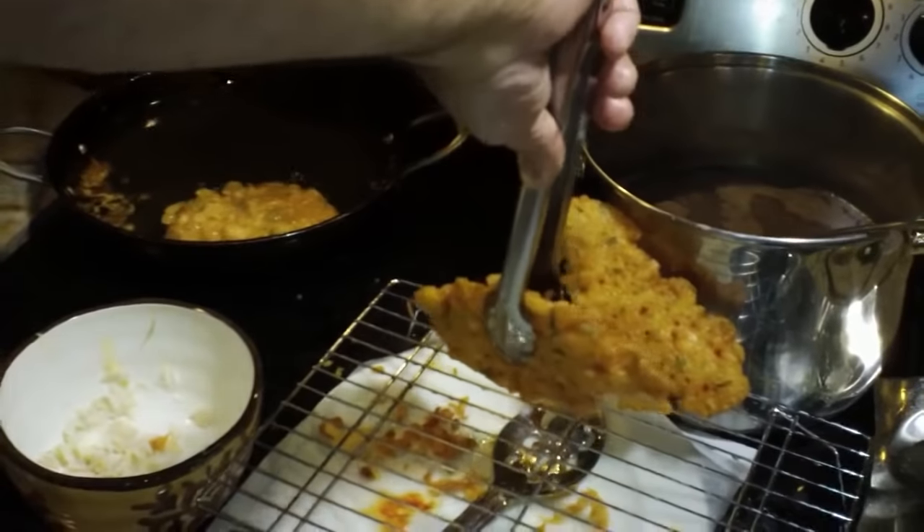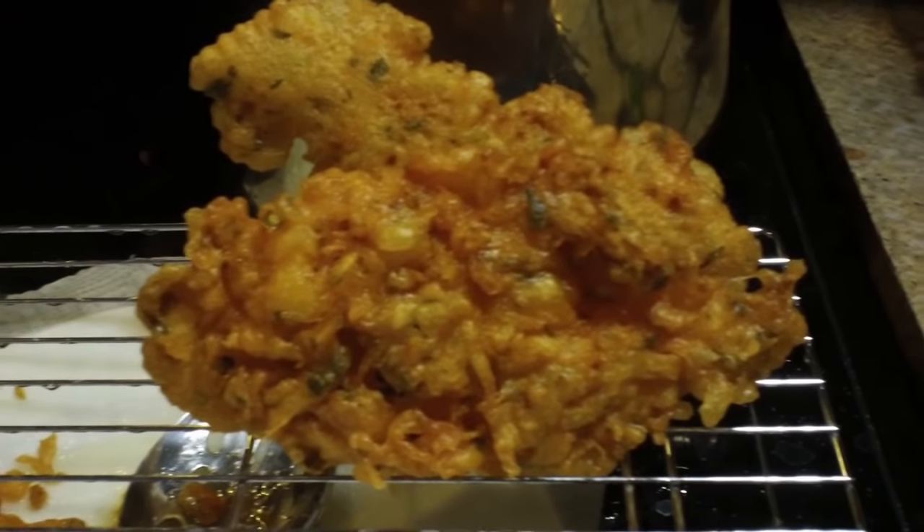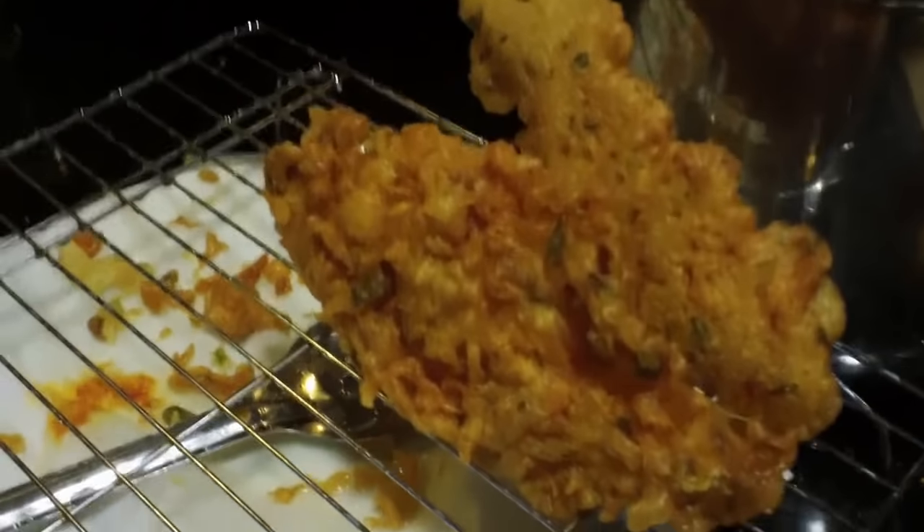Make sure to turn these over in the oil when they are about halfway done cooking. You're going to cook them on both sides and then put them onto a rack with some paper towels under it to drain.